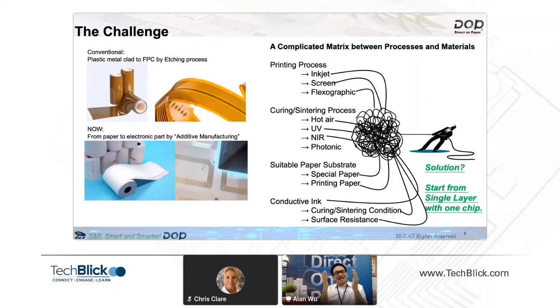First, we need to think about what kind of printing process to use. Do we use inkjet? Do we use screen? Do we use flexographic? What kind of curing process? We can use hot air, UV, NIR, photonic, or a combination of two or three. You can see that there is a massive combination from all these possibilities. And then what kind of paper do we use — specialty paper or printed paper? And then the suitable conductive ink. So you can imagine it is like mixed spaghetti — very hard to find a solution.